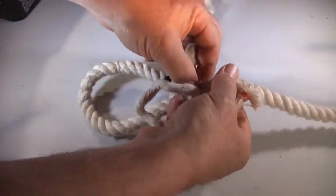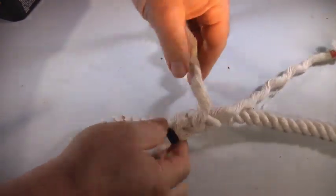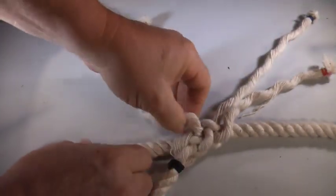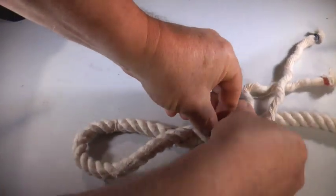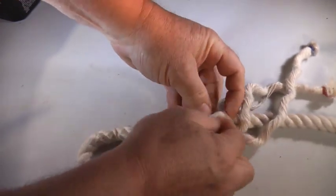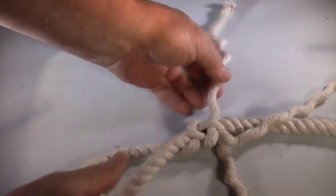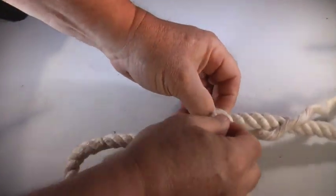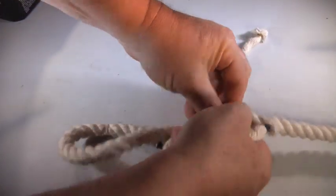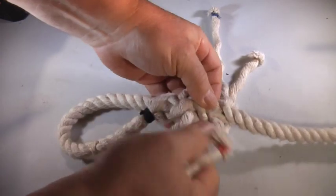Now the next tuck is over and under. This tuck is over and under. And this tuck is over and under. When you look at it, you have three strands all at the same level coming out. Over and under. Over and under. And finally, over and under.